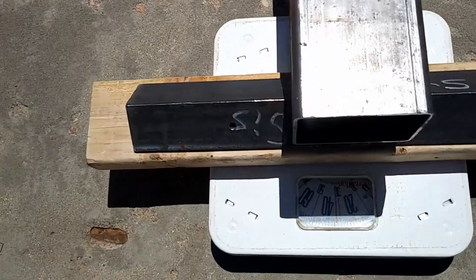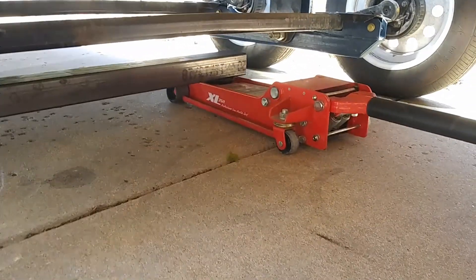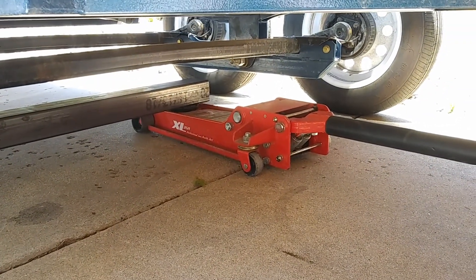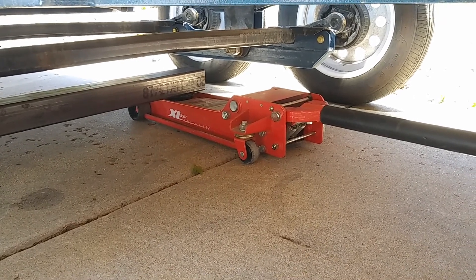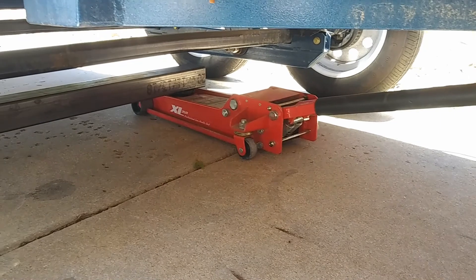Current reading on the bathroom scale is 32 pounds — that's with the beam now on it. At the other end we've got the beam supported by a jack, and basically what we're going to do is jack that up and watch the scale to see what it does.